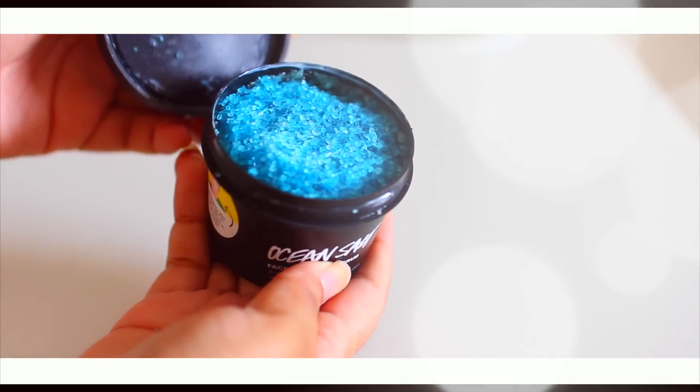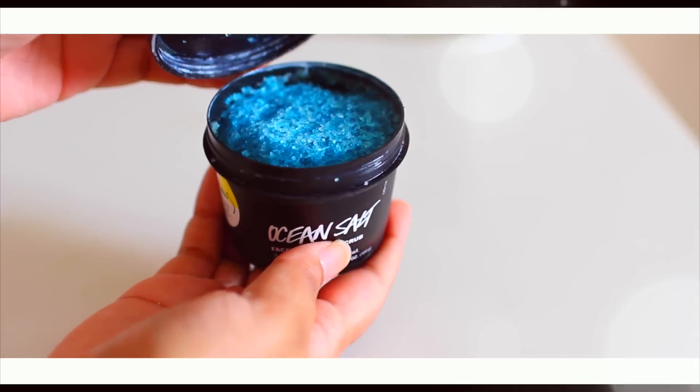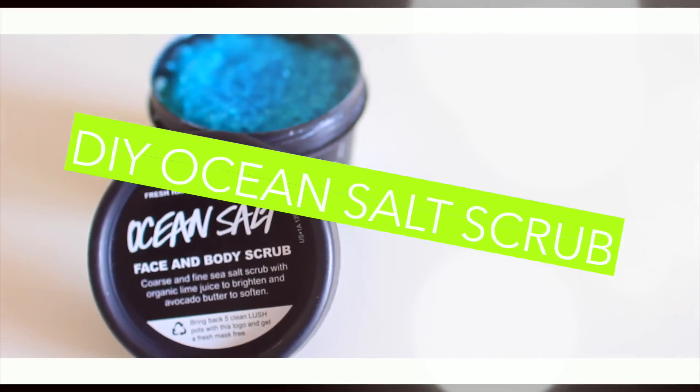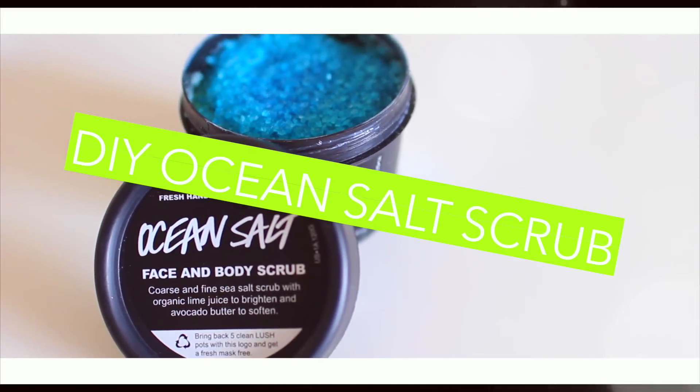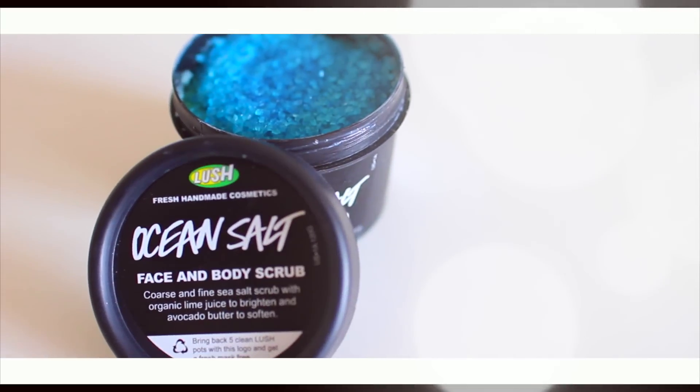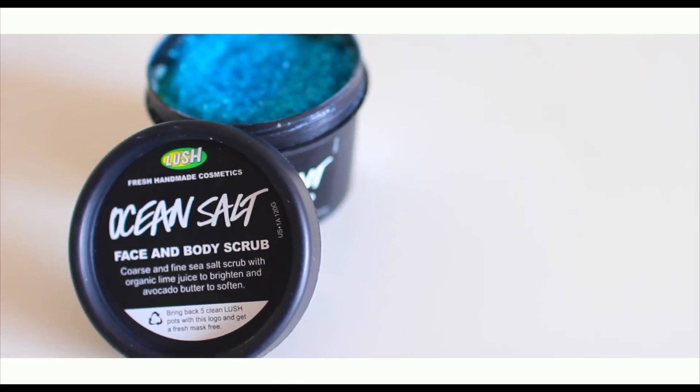Hi guys, so today I'm going to show you how to make this DIY Ocean Salt Scrub from Lush. This is one of my favorite products that they sell at the store. It leaves your skin super soft and just feeling amazing. It's a face and body scrub. And this is a little bit expensive at the store, but you can make it at home for way cheaper. So I thought that I would show you.